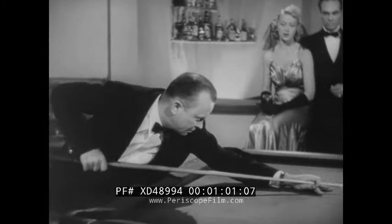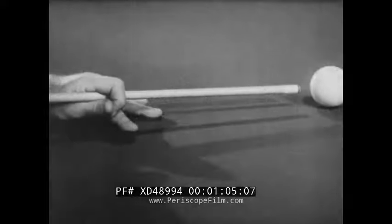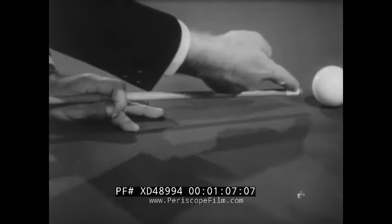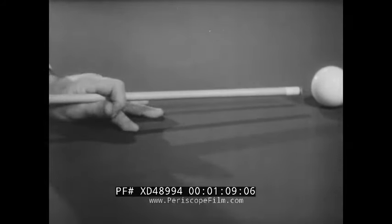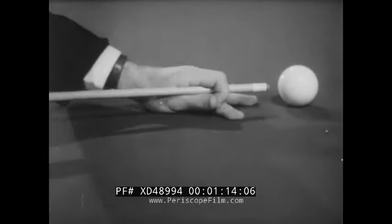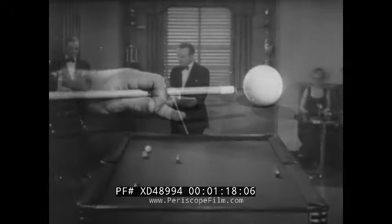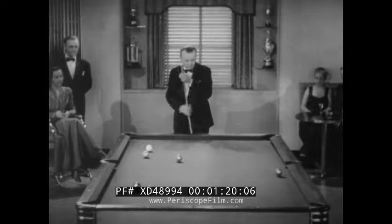How you grip that stick is very important — don't choke it, it makes your arms stiff. Here's the correct way: use the tips of your fingers and you'll get a gentle, easy stroke. If the distance between the bridge and the ball is too great, you're liable to aim for one spot and hit another. The proper span is approximately seven inches from bridge to cue ball.